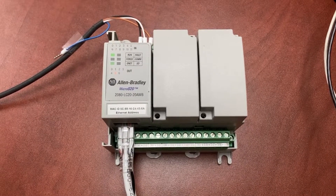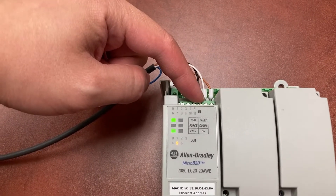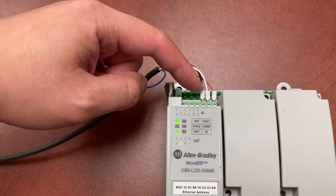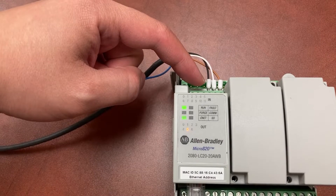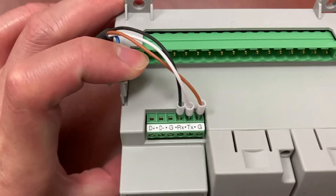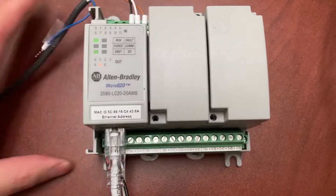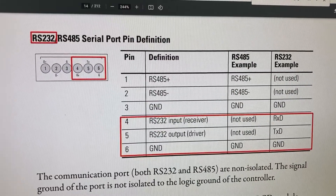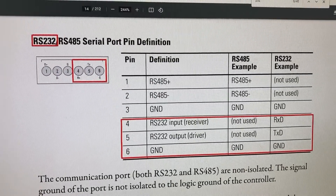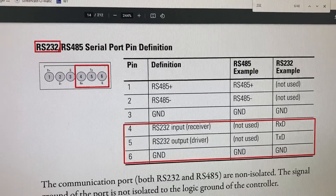On the Micro820 PLC, this is the non-isolated cable serial port for both RS232 and RS485. And this is the pin-out for the cable serial port on the PLC for RS232.